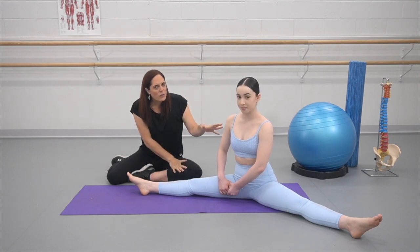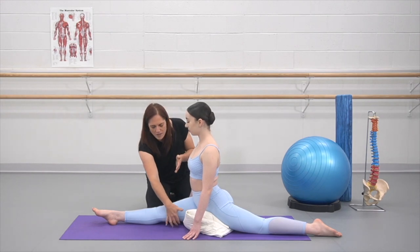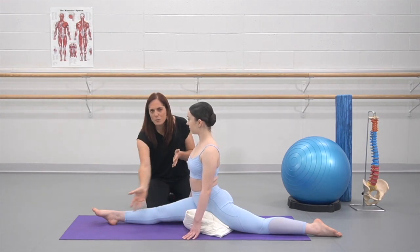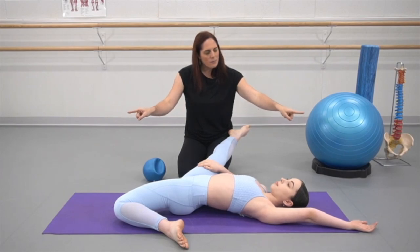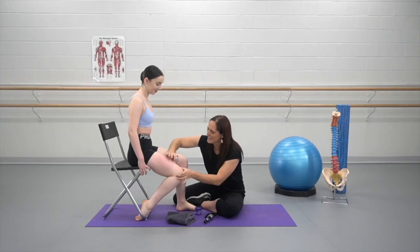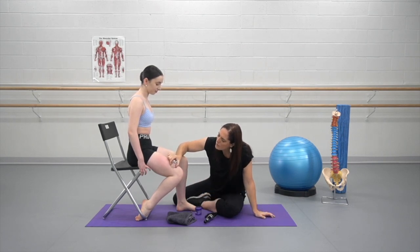We'll look at safe ways of dealing with each of these restrictions in various areas of the body. We're then going to look at why these restrictions build up in the first place and how we can really work on flexibility long term — what are the little habits that we have that will cause those tensions to build back up again, even after we've found a release technique that may help resolve it temporarily.